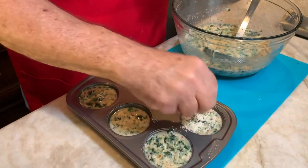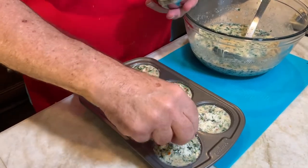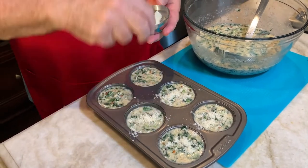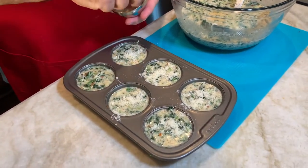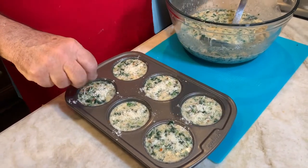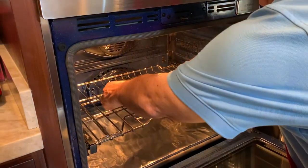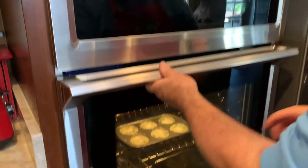Now that they're all filled up, I'm gonna top them with some parmesan cheese. I like to use my fingertips because that's the old Italian way — a little parmesan cheese on the top. Just spread it all around like that, and then we're gonna go to the oven. We're gonna put it in at 350 degrees for 12 to 15 minutes. This is gonna be wonderful.